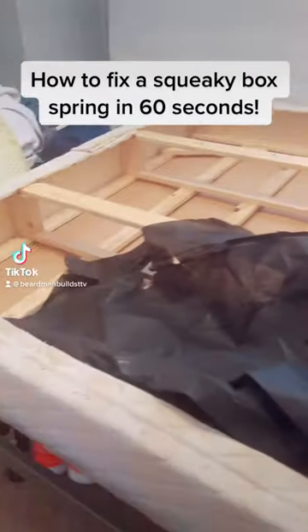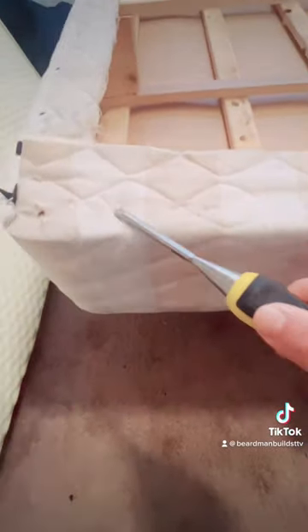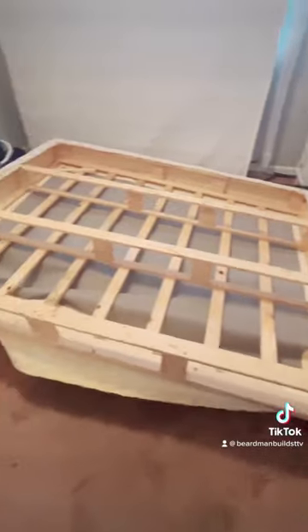Here's how to fix a squeaky box spring in 60 seconds. Get this crap out of here — you don't need it. They're just covering up the stuff they don't want you to see. Start by taking the staples off one side only. Now you should be able to pull this cardboard thing out. This is the thing that's causing it to squeak, I promise. Get it out of here.